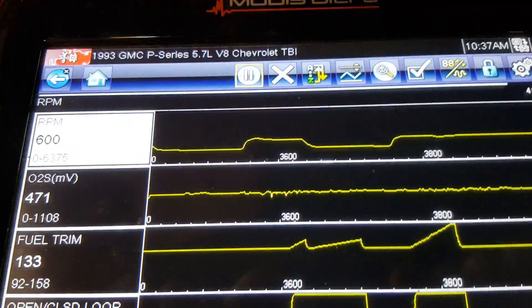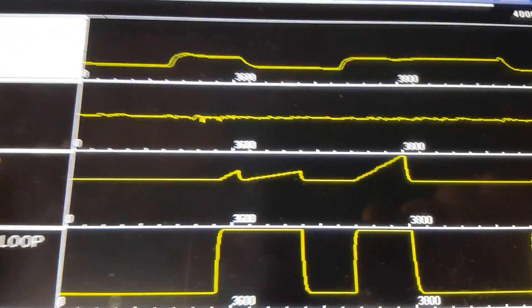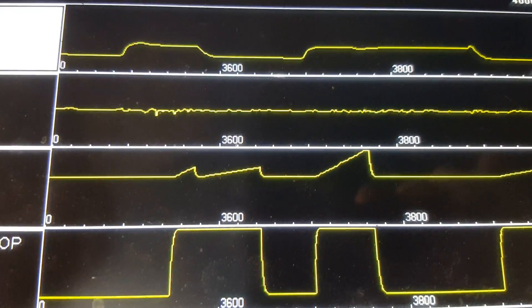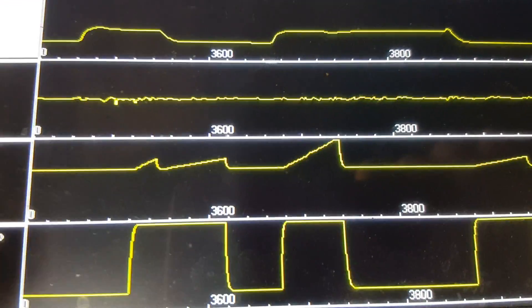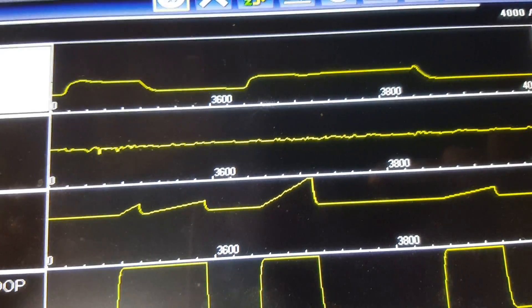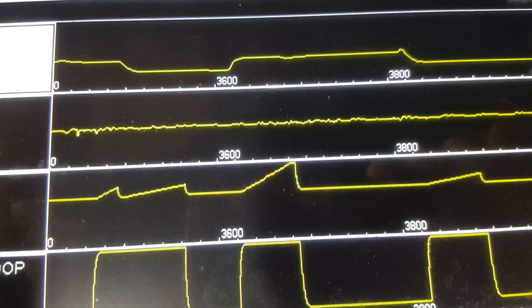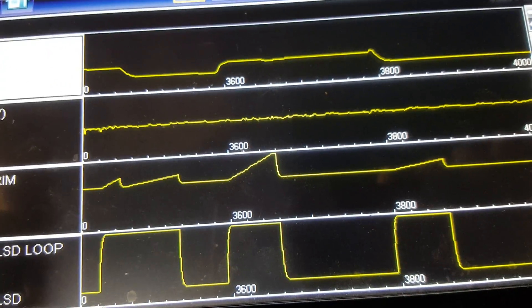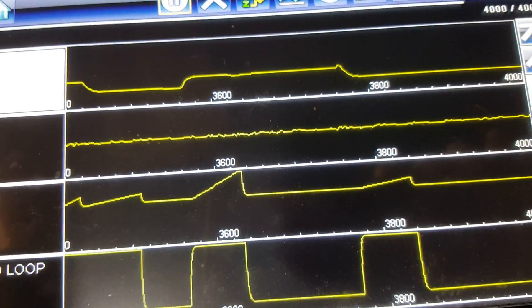Now here on this O2 we're still seeing about 450 millivolts. What that is — the computer sends 450 millivolts down the signal wire to the O2 for diagnostic reasons. That voltage does not come from the O2; it's unplugged, so don't let that trip you up. In fact I'll go under and show you some tests on the O2 wiring — you'll see that 450 millivolts on the wire coming from the computer.